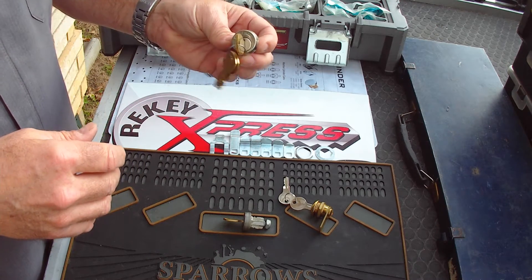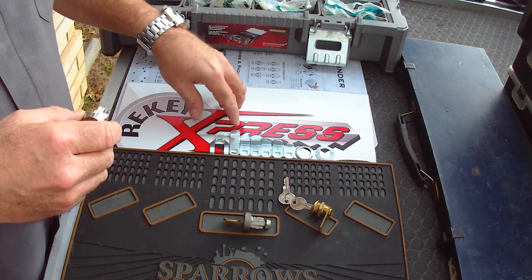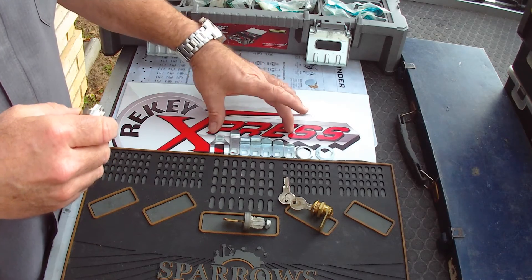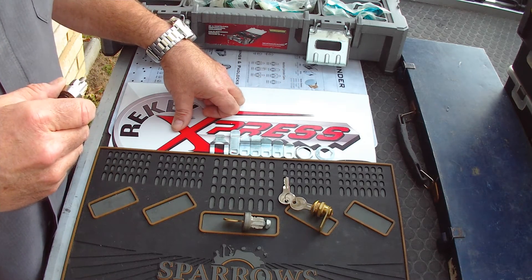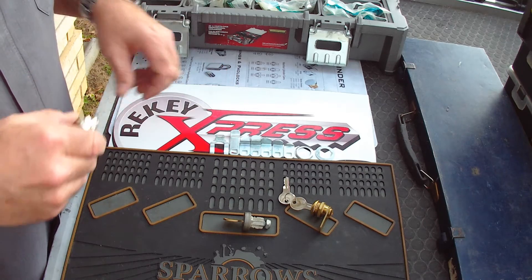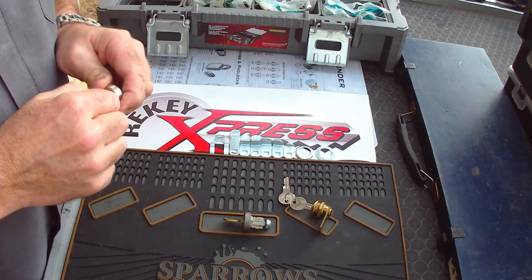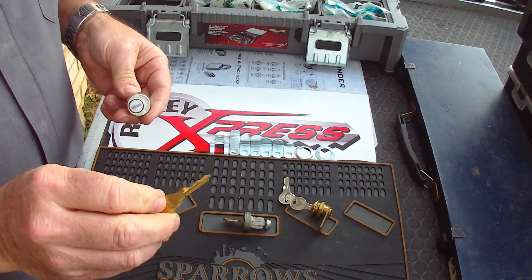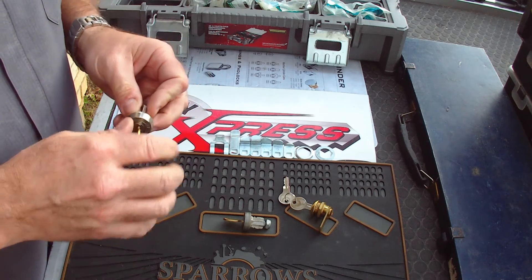We deal mostly in the 8735 Compex, and it comes with a clip and various cams to fit your mailbox configuration. It's an easy way to just change out your mailbox lock and get a new key so that the old resident no longer has a key for your mailbox. Re-key Express Locksmith.